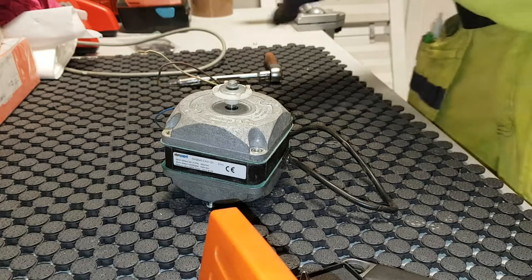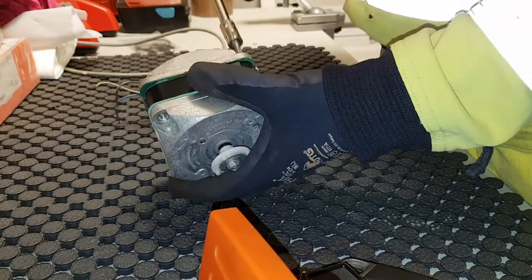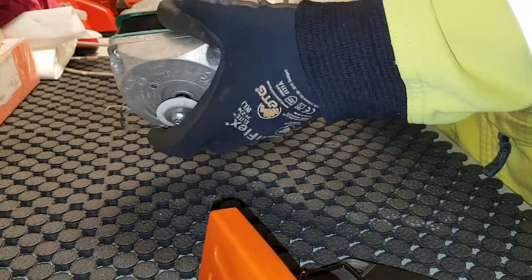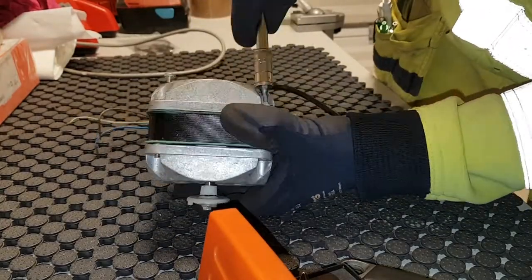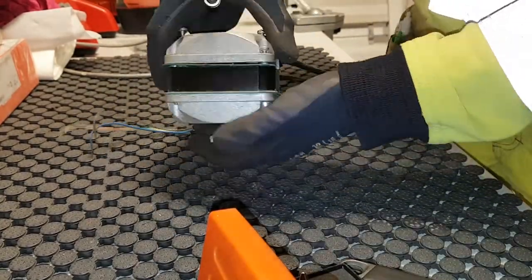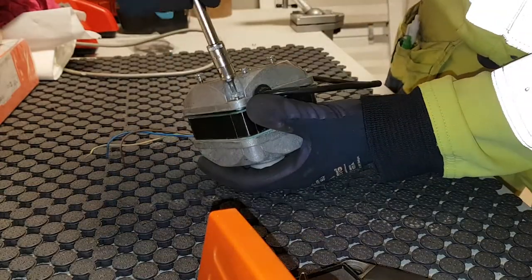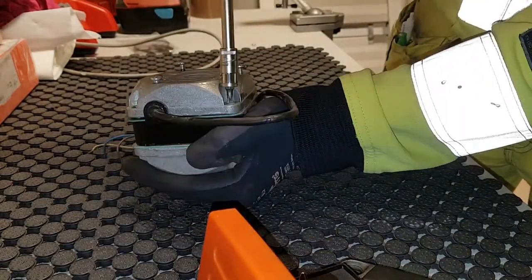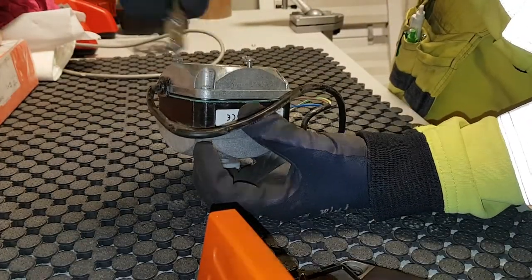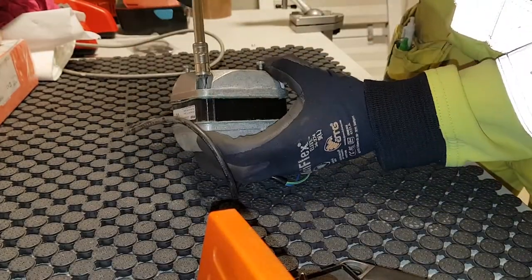Hello YouTube, today I thought I would show you how to lubricate this fan motor from EBM Pabst. It's an M4Q/45 something. I start here by removing the four torx screws holding these motors together.